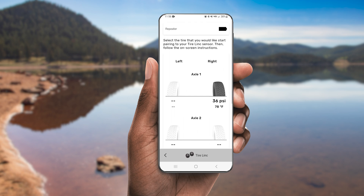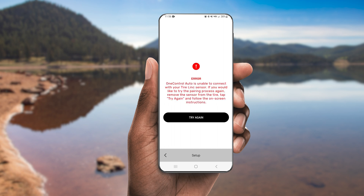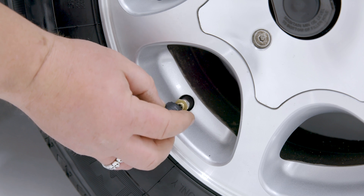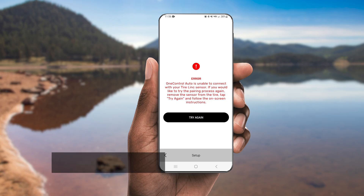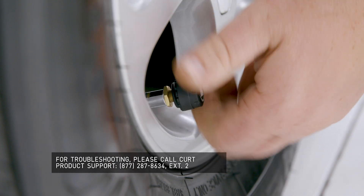With the sensor found, repeat the process for the remaining tire. If the tire sensor isn't found, remove the sensor, wait 10 seconds, then tap Try Again on the app and reinstall the sensor. If connectivity issues still occur, please don't hesitate to reach out to our technical support team — we'll be happy to help.